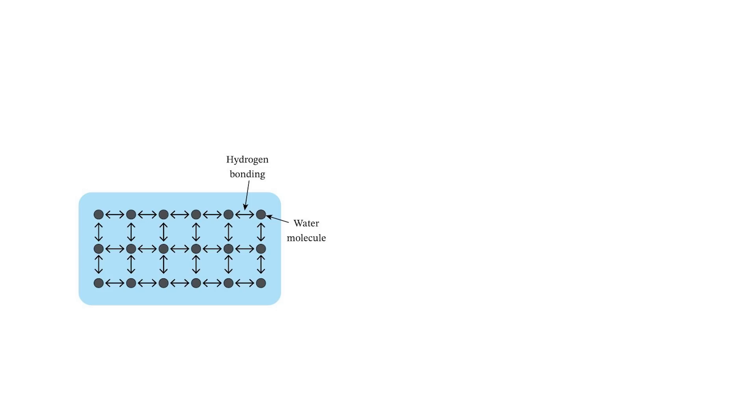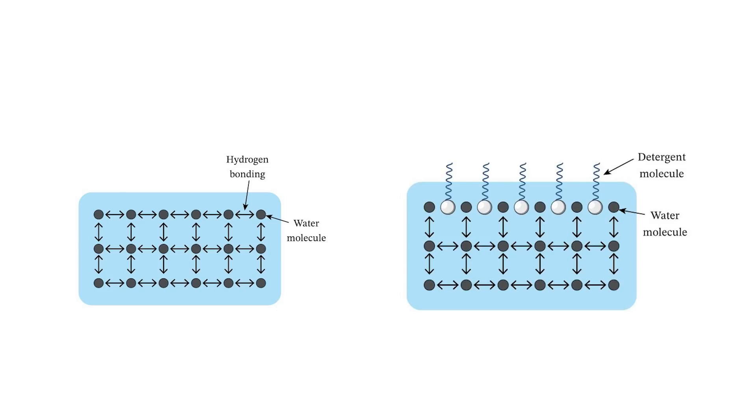Pure water actually has very strong surface tension, and it's so strong that whenever you try to spread out the water, it wants to contract back together. That's why you can't make bubbles with just pure water — it can't stretch out over the surface of your bubble blower. But if you add soap to water, the detergent molecules have hydrophobic tips that repel water, so they insert themselves between the water molecules on the surface so they don't pull on each other as hard, and that unequal force on the surface isn't as strong.